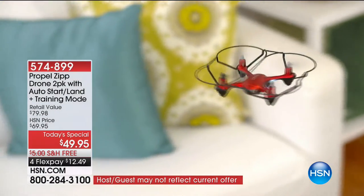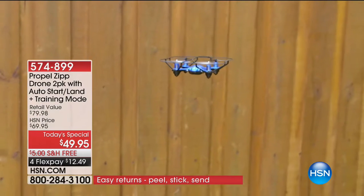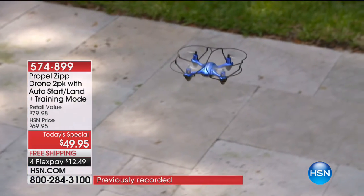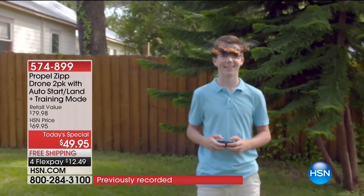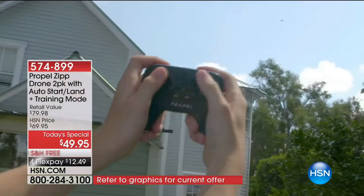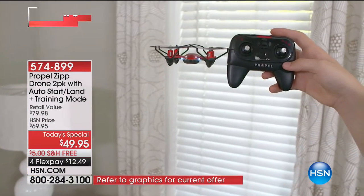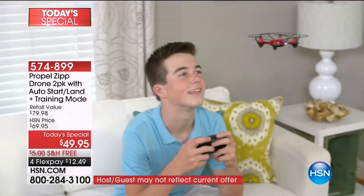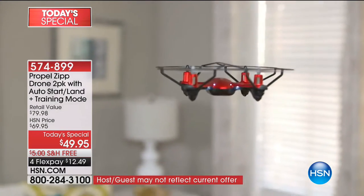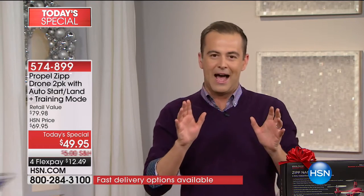That's exactly what this is going to do with our Propel Zip Drone 2-pack with all the extra features. Tonight we're going to talk about beginners and more advanced flyers. We're going to talk about a drone that's been built for indoors or outdoors, a drone that will take off by itself, land by itself, do incredible 360-degree stunts and cool maneuvers. It has features like an air pressure sensor and a special gyro axis so it's always easy to fly.